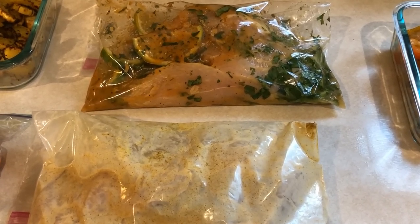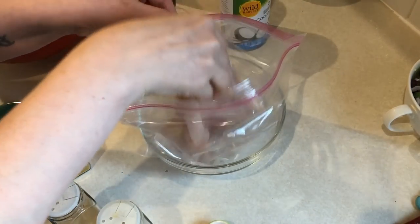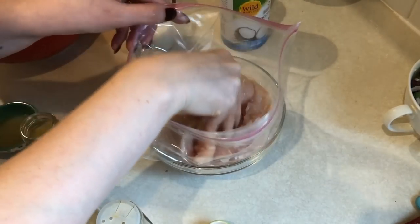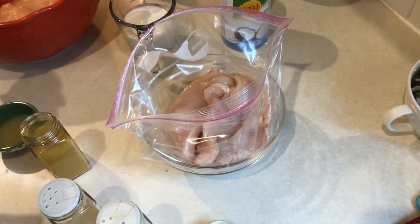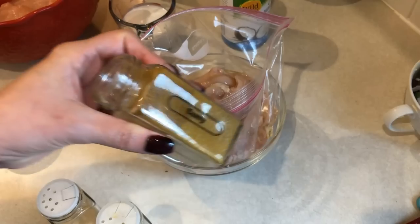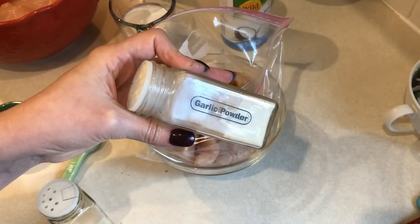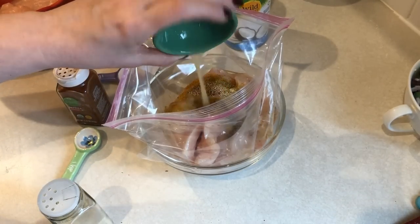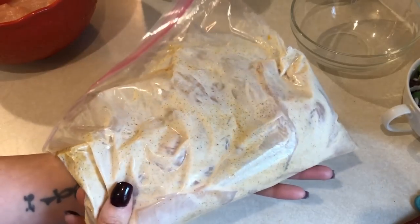For a couple of dinners this week I'm going to be having some grilled chicken, so I want to get those into Ziploc bags and get them marinating. The first marinade is curry — in a gallon-size bag I'm adding three chicken breasts, one tablespoon of avocado oil, two teaspoons of curry, a quarter teaspoon of garlic powder, a quarter teaspoon of paprika, the juice of half a lime, and a half cup of light coconut milk. I mix that together really well.